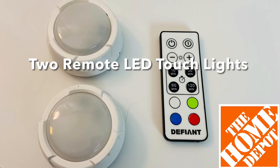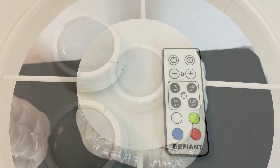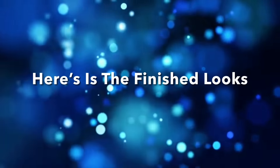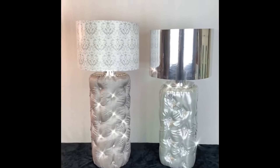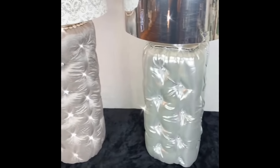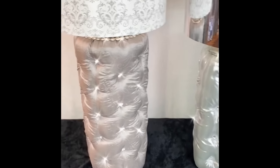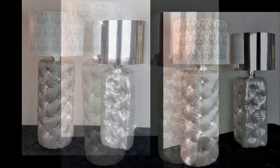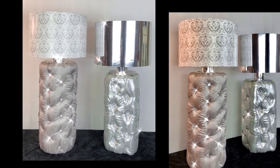For lighting I used two LED remote touch lights. And here is the finished look! I really do love the way both lamps turned out, and what I love the most is the shimmering and glam that it brings — it's also giving me a Victorian vibe. This style of lamp would be perfect in a bedroom with a tufted headboard.